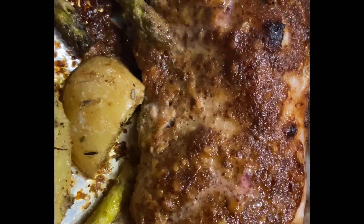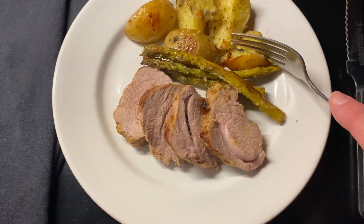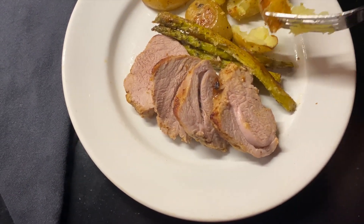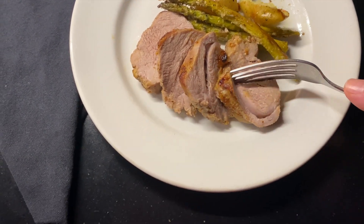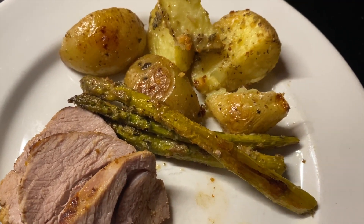Look at that pork — it's so delicious smelling and it looks fantastic on a plate. These potatoes have a crispy exterior but a creamy interior, and the pork is fork tender and moist. Try this — you'll love it, it's quick and easy!